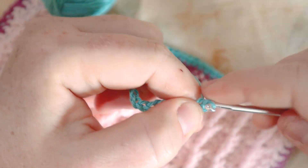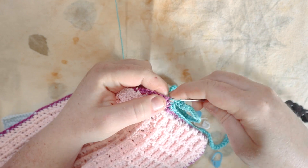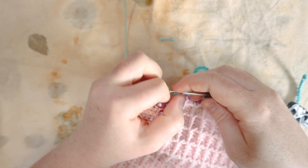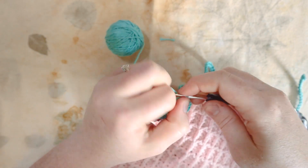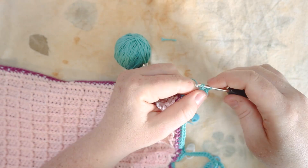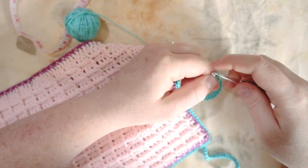In the second chain from the hook, I do a slip stitch and slip stitch all the way down the chain back to the work. Back at the work, I do one single crochet in the same stitch, then one in each stitch all the way up to the corner. At the corner, chain 30, slip stitch into the second chain from the hook and back down the chain. Then single crochet along the bottom to the next corner, and do the exact same thing to the other side — chain 30 at both corners, chain 50 at the center.